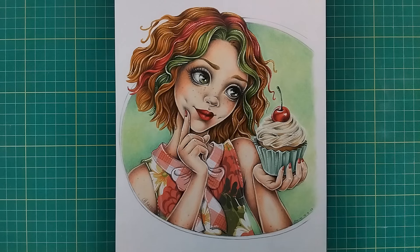Hi everybody, today we're moving on to the final part of my top 10 coloring book artists mini-series. It will actually turn out to be my top 11 because once I got to the end I couldn't decide between the last two artists, so there will actually be four artists that I'm talking about today. I'll be able to fit them all into one video.